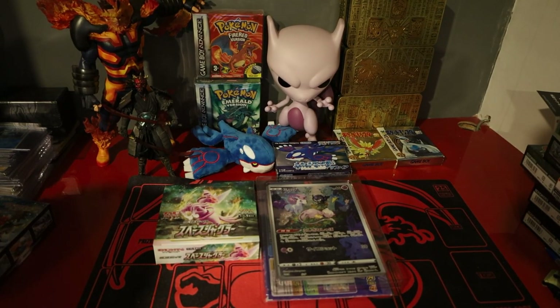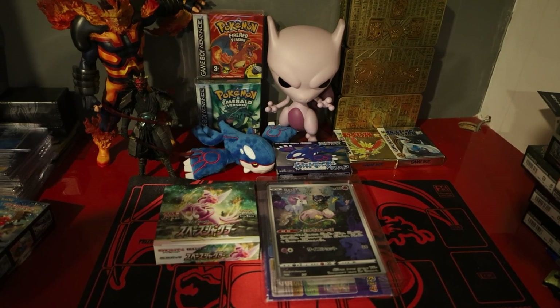Hello YouTube, it's TheCardButcher and today I've got another Japanese booster box opening.